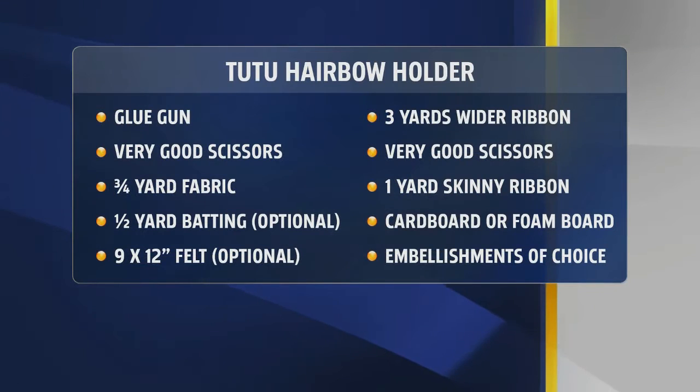So what you need: a glue gun, very good scissors, about three-quarters yard of fabric, half yard of batting — that's optional, just to fill the top part up. A little bit of felt is optional. Some wider ribbon; the grosgrain ribbon is really good. And one yard of skinny ribbon, cardboard or foam board, and any embellishments of your choice.